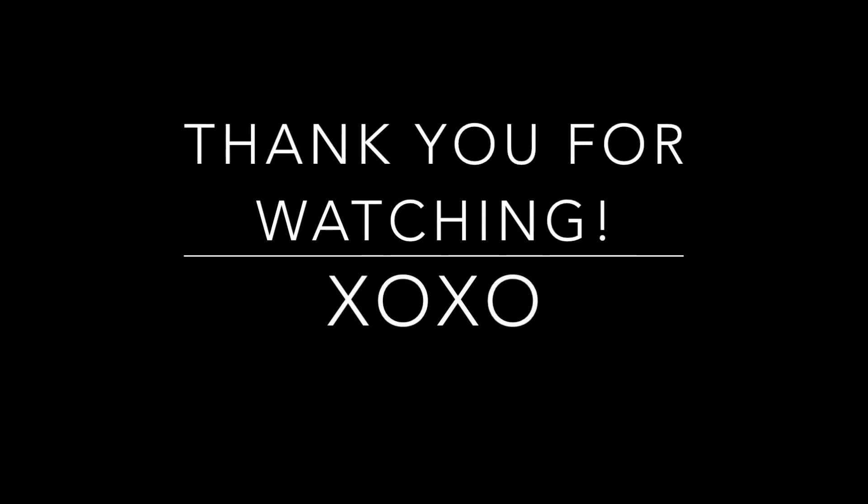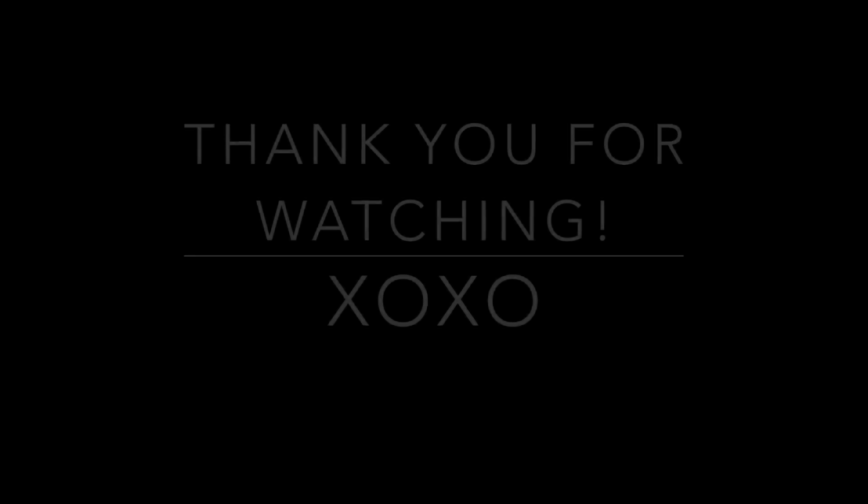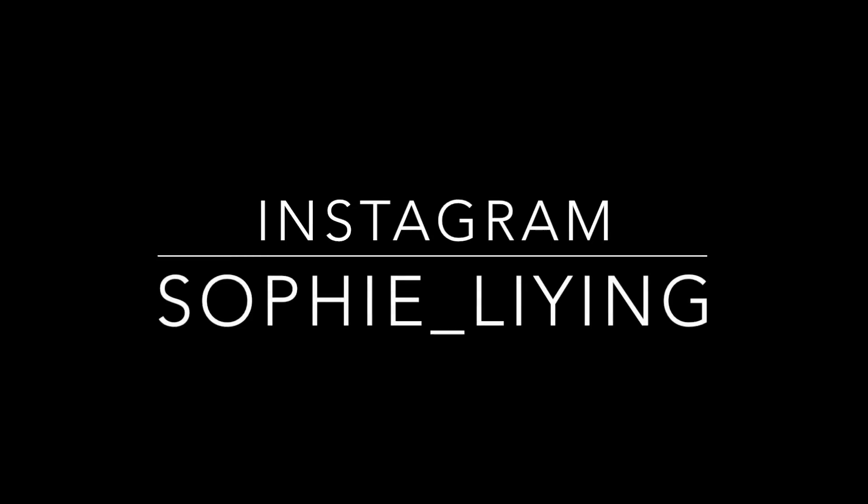Thank you so much for watching this video, I hope you guys liked it and thank you so much for all your feedback and comments. A big thanks to all my subscribers - I hit 7,000 this month, so if you're not subscribed please do, and I'll see you on my next video. Thanks again!